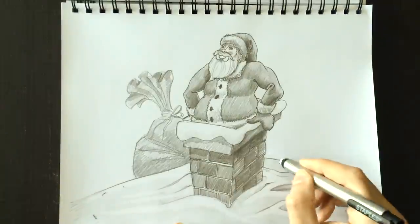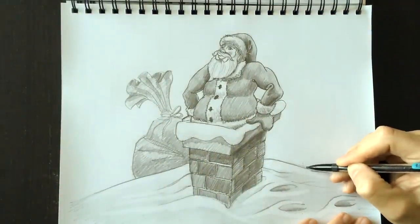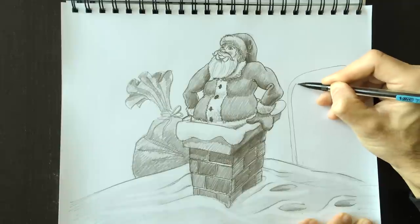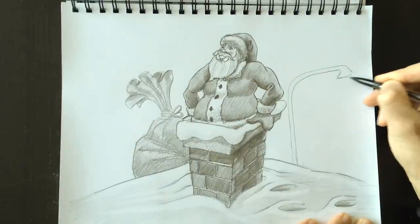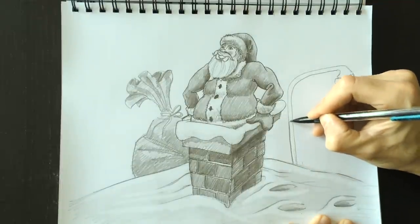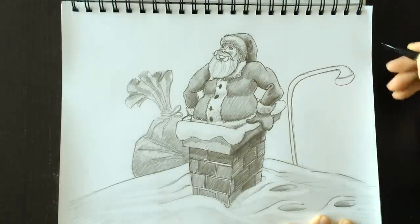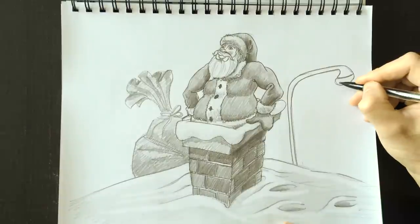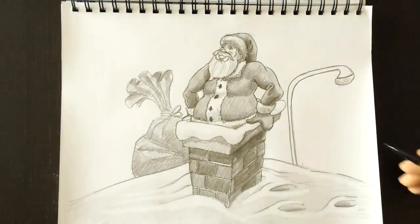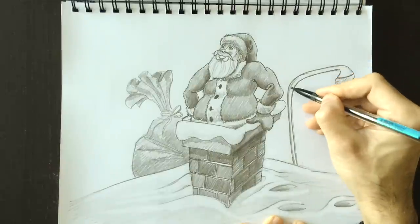We're going to create an environment back there to make it look like he's in a neighborhood — trust me, there are no chimneys on the moon. Let's draw a lamp post over here. This is what the lamp posts look like on my street: they're curved, they go up, they curve and come right back down to the lamp. It's going to be the actual glass globe with the light bulb in there. That's one lamp post — we're going to make it a little bit darker. Adding some cross-hatching detail in the globe and shading the side of the post, keeping shadow on the same side throughout the drawing.